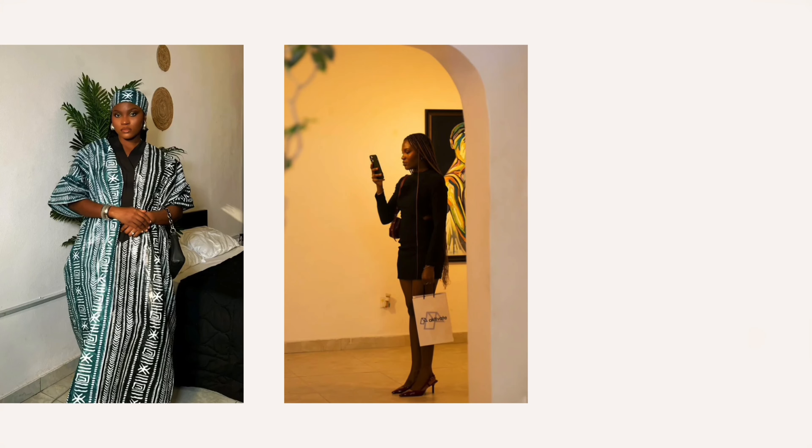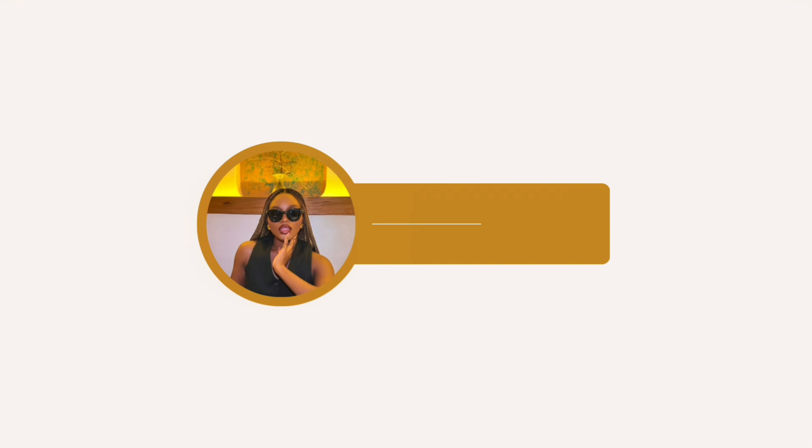Here is how I achieved a very simple yet glam makeup tutorial for an everyday wear. If this is your cup of tea, then keep on watching. A lot of people do not know how to do their makeup, so this is a very simple beginner-friendly makeup tutorial, especially for slow learners. So with no further ado, let's jump right into the video.